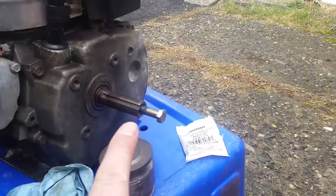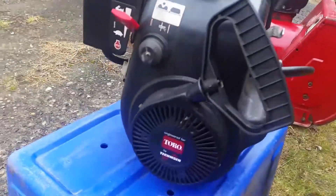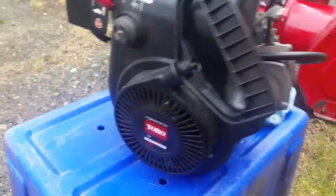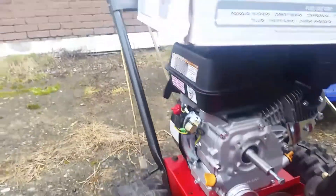I want to point out that this shaft is 3 and a quarter inch, and that shaft is also 3 and a quarter inch — so you don't need to buy that one-inch adapter that a lot of people do. This is the Tecumseh motor; it's a 1998 model Toro 622.